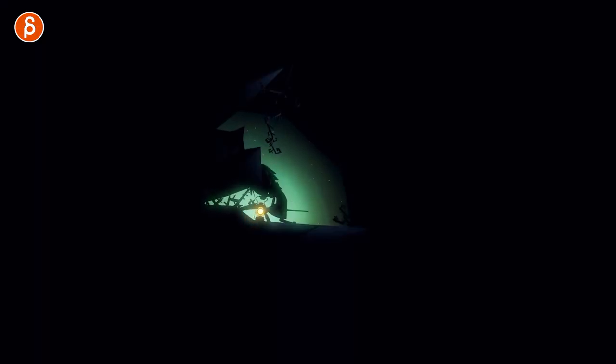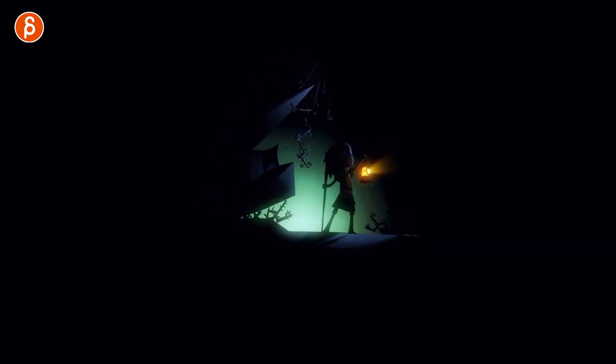Before I continue, you might be wondering: what is Baba Yaga, and who is Baobab? Well, it's a VR animated short — it's kind of an interactive short. I'll show you a couple of shots here from the trailer.